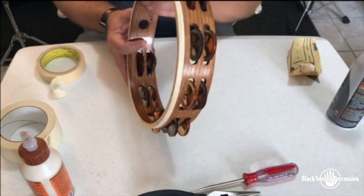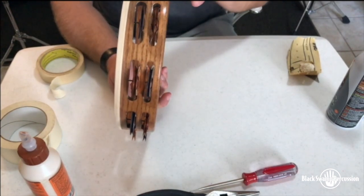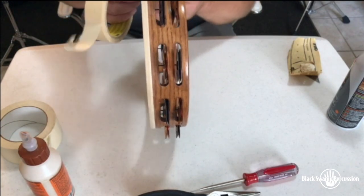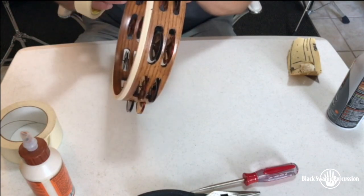Now that we've got the shell clean and ready for our glue, the next important step is to protect the jingles and the frame from any excess glue or drips. I'm going to use some masking tape and tape around just to make sure that the area where we apply the glue is exposed and everything else is protected.